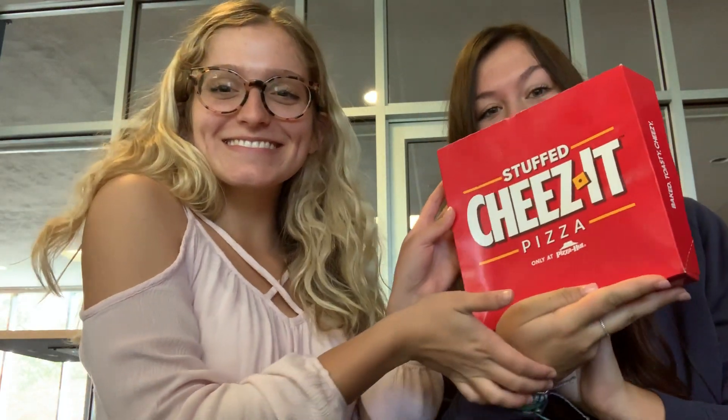Hello Taste Test Tuesday viewers! Today we are trying Stuffed Cheez-It Pizza from Pizza Hut.